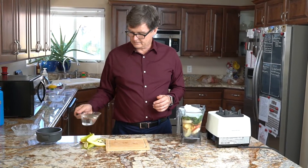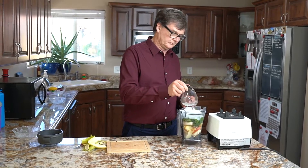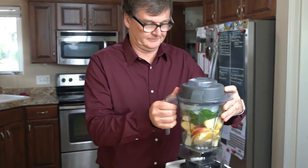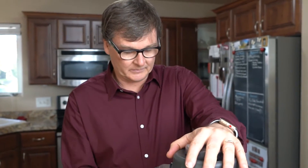You've got a cup of ice and a cup of water. Now we'll just put it in the blender. You blend it on low and then turn it up to high, and blend it on high for about a minute, and then you have a smoothie.